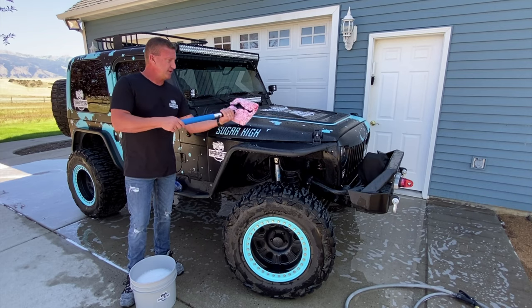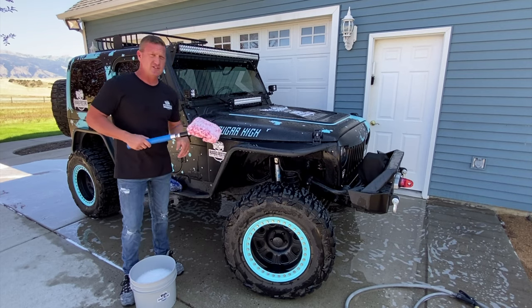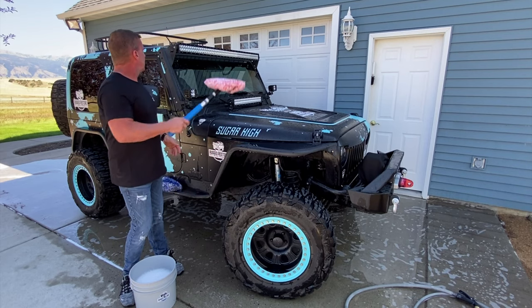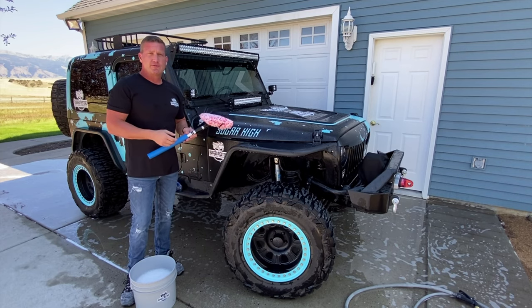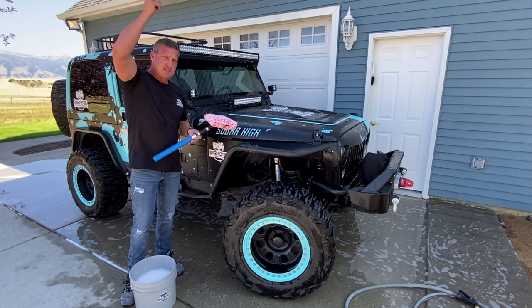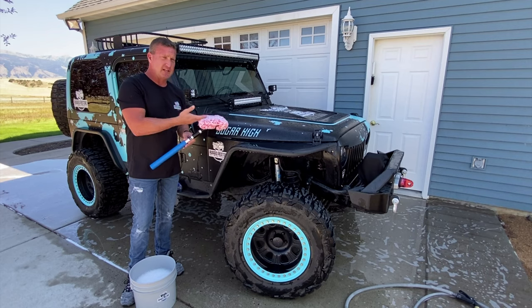You can actually use this for the whole vehicle if you want to, but it's really designed to reach those high up places. This Jeep is not super high — it's got a four inch lift on it and 33 inch tires — but it is difficult to reach up there. So if you have an RV, a tall four by four van, a trailer, any of those kinds of things, you know it's a pain to reach up high. This solves that problem, and it does it safely.